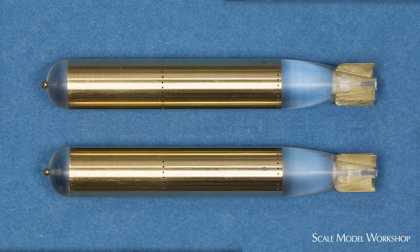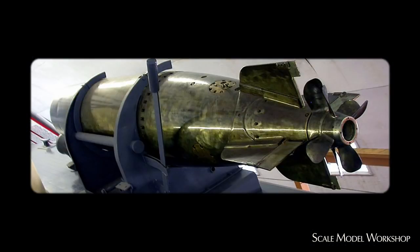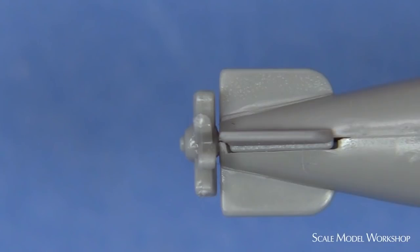Slots were cut for the fins that were shaped from 5,000th brass shim. Two rows of 0.3mm holes were drilled. In reality, these should be slotted, but I don't have a mill that small. The nose piece was machined from brass. Here are the basic torpedoes in primer. Because of the scale, I knew from the beginning the bugger was going to be the props. What's supplied in the kit are abysmal.